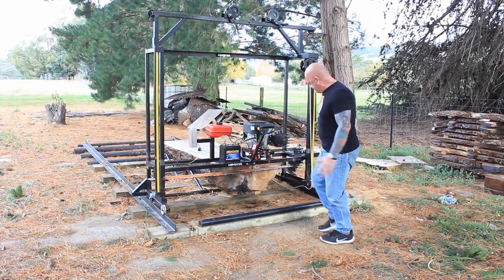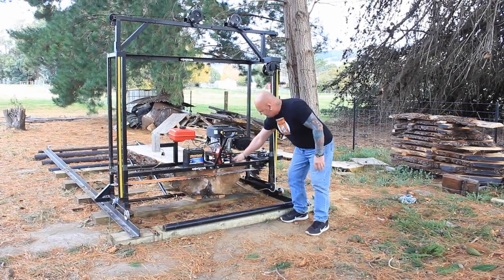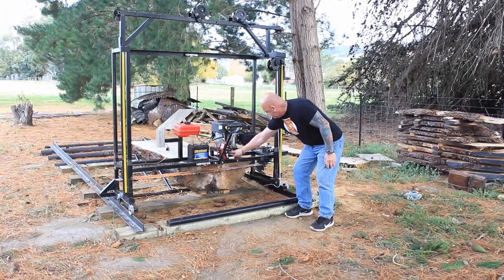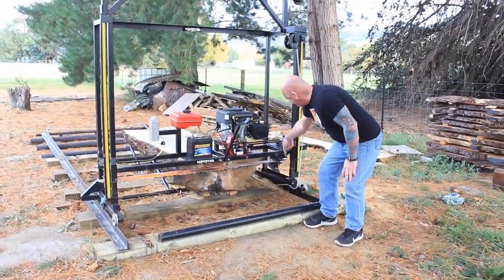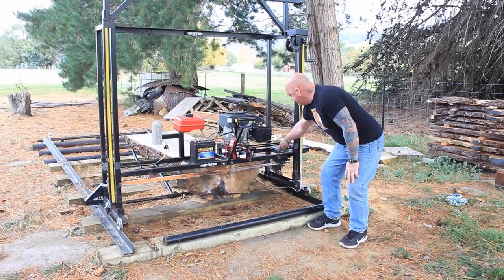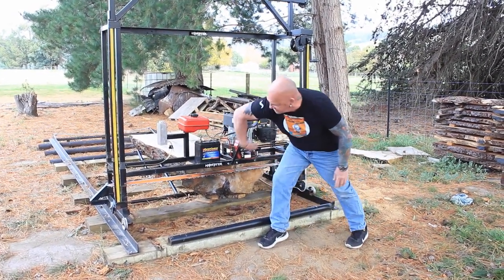How the mill actually works is a nice 13-horsepower engine just here. Vertical drive — there's a pulley here, goes down the belt to another pulley, and that pulley goes down into the chain sprocket, which of course makes the chain spin round.